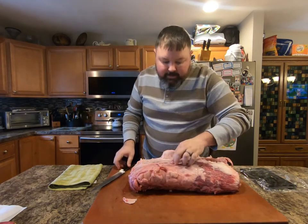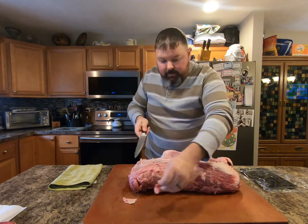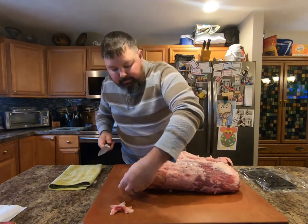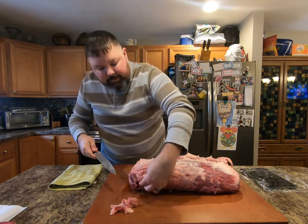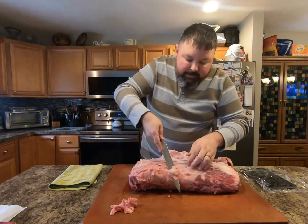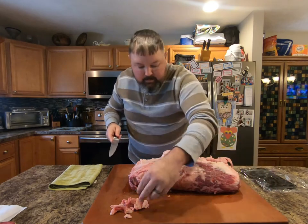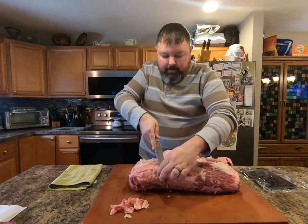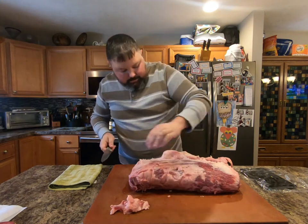While we've got it like this, look for anything. Here's a little bit of bone — just give that a little trim off. If anything doesn't look too appealing, like right here, just give that a little trim. Set that stuff aside. You're going to want to leave some of this fat, but not all of it.